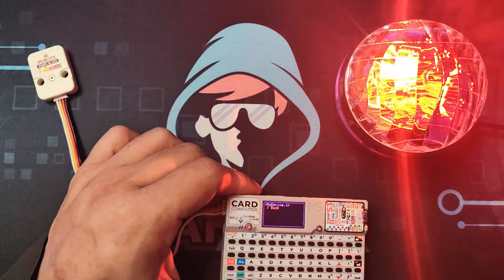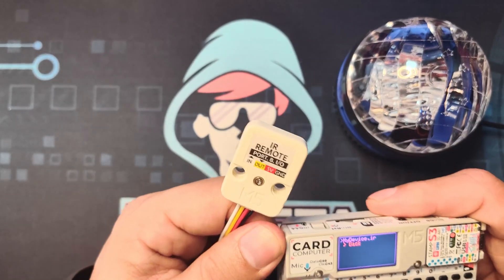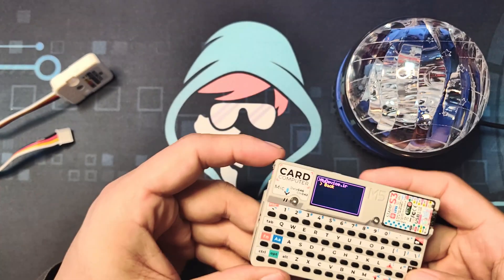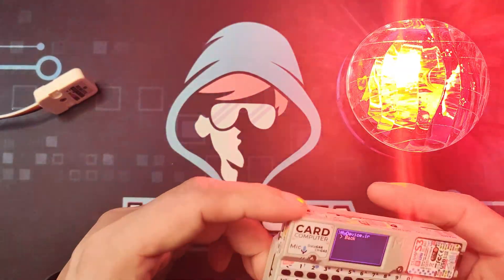One last thing: since this is a transceiver, it can both receive and transmit. The Bruce firmware on the Cardputer or M5 Stick C also has a built-in IR transmitter, and you can use it without the external module to transmit those signals. We have successfully turned our Cardputer into a handy remote control and learned to capture and retransmit IR signals. Give it a try and tell me in the comments about your experience. Keep on hacking, my fellow hackista.